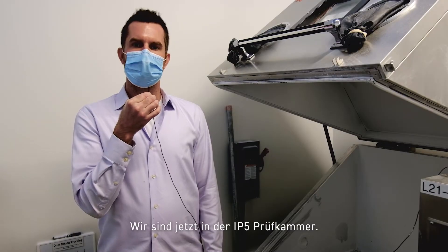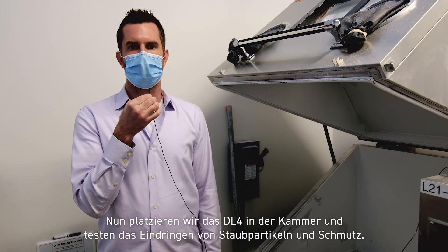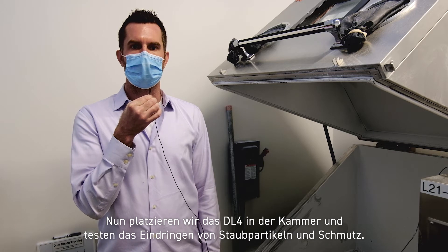All right, we're here at the IP5 chamber now. We're going to take the DL4, place it into the chamber, and test for particle and dust ingression.